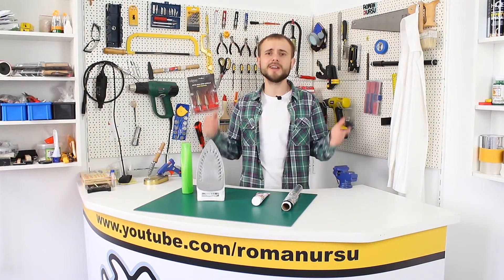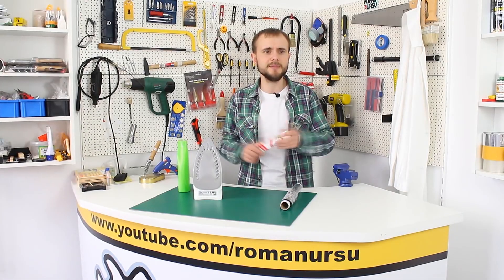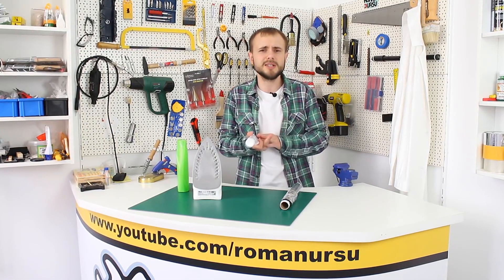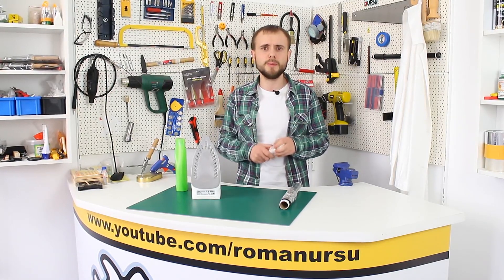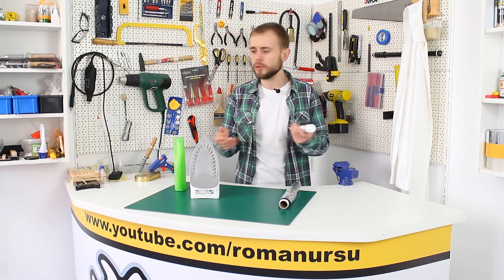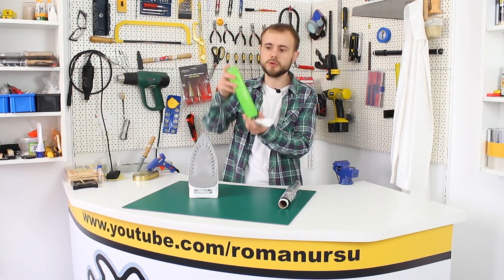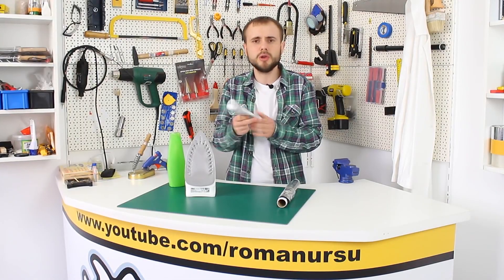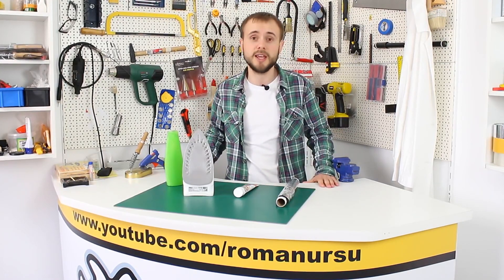I'd like to answer the possible comments of some wise heads who might write that this idea is pointless or ask where to use it. Well, you can fill the tube with mayo and joke with your brother or sister — brushing teeth with mayo in the morning instead of toothpaste is rather surprising. Also, you may use this idea on a trip: fill it with shampoo and carry the tube instead of the big bottle. Also it's a good idea to fill it with solid oil and use it in the garage to oil some small parts. I think you'll find a good way to use it.